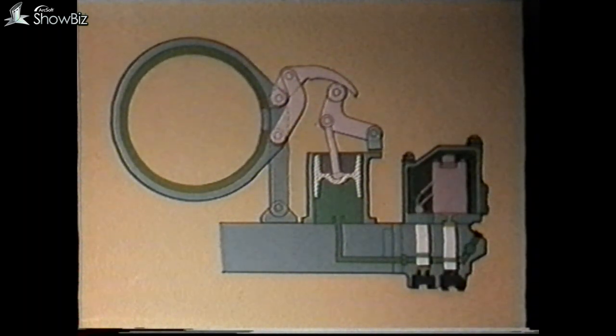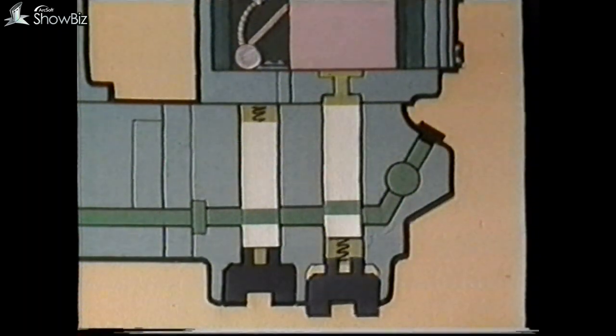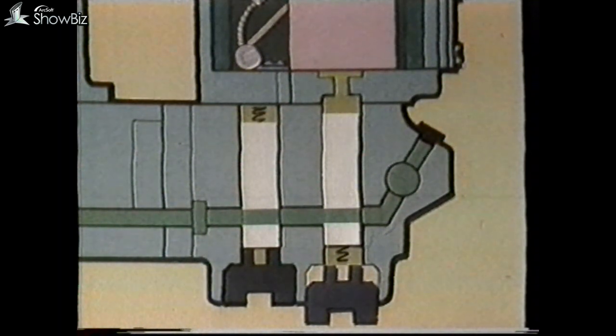If we now go back to our third gear fault diagnosis path — because there is no independent means of operating the solenoid as for second gear — apply third gear manually. Release the plug under the third gear solenoid until approximately three threads are showing, which will allow the solenoid valve to drop down and apply the gear. This method can also be used for any other gear to check the mechanism and hydraulics for that gear.